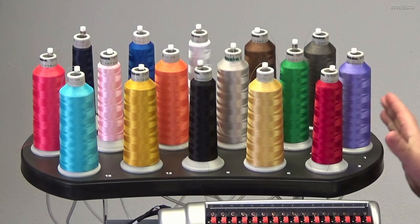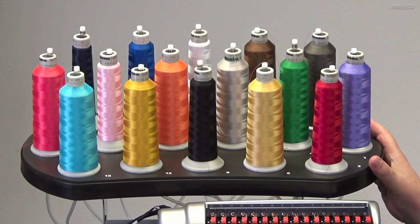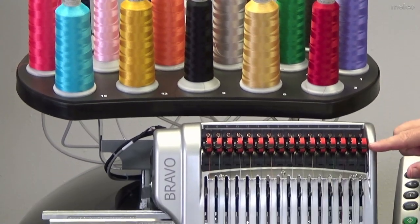First off you're going to notice that there are 16 needles, or 16 cones of thread, available on this machine. It allows you to have a wide variety of colors and do designs that are very colorful. The threads actually go down this tube and come out right down here by this red roller.